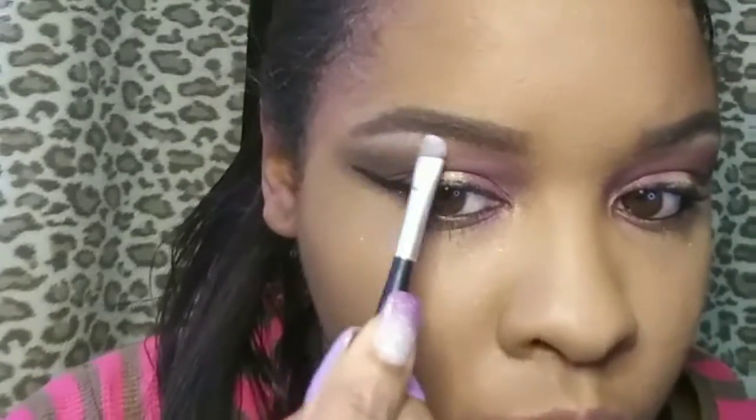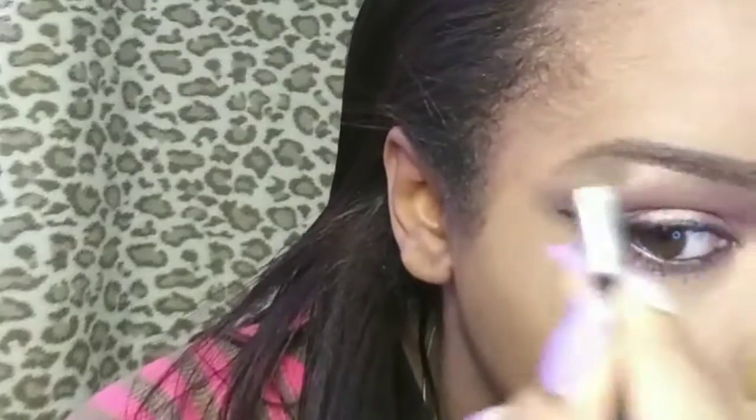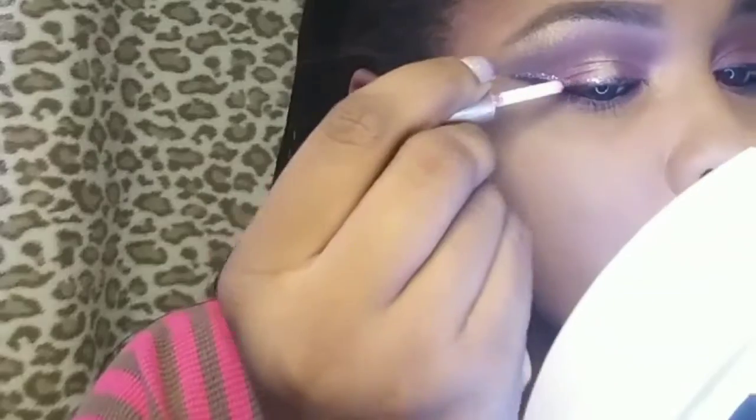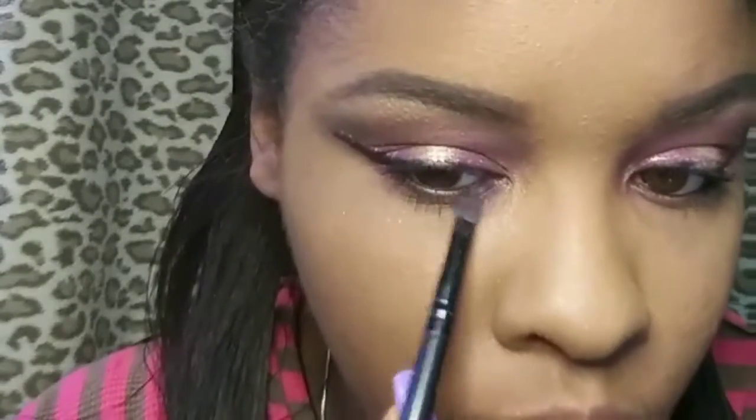My eyeliner and mascara I did off camera. I used my Maybelline Define Elash in Veria Black and did my wing. Then I took some of that gold color and used that to highlight my brow bone. And then I'm going to take this pink glitter eyeliner that I got on Amazon and apply that above my black eyeliner just for a little bit of sparkle — can't go wrong with glitter, I love glitter. Then I'm taking some more of that burgundy and applying it along my lower lash line to make sure it's nice, defined, and dramatic.